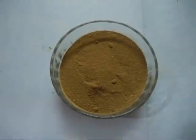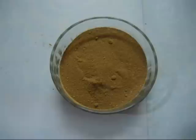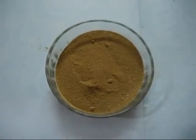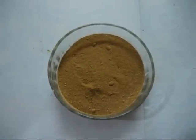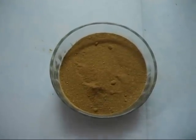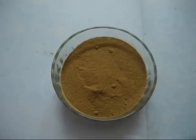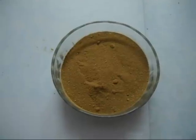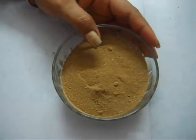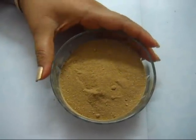Hi friends, welcome to my video. Today I am going to show you a unique hair pack that will not only prevent premature greying of your hair, but also if you have grey hairs, it will help to regain your natural black color. Believe your ears guys, this pack can make your hair black.